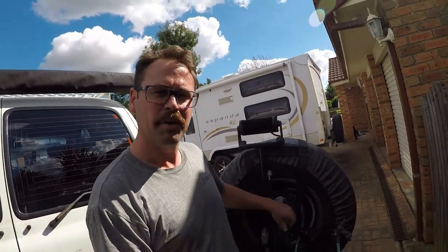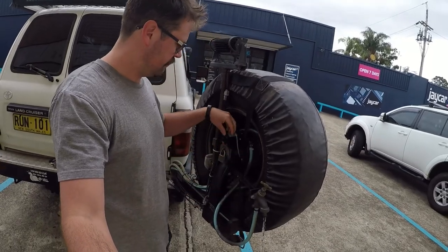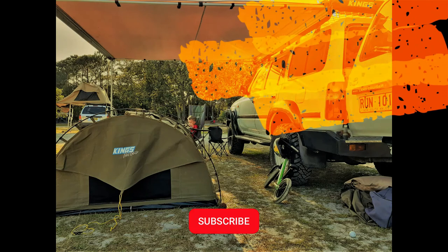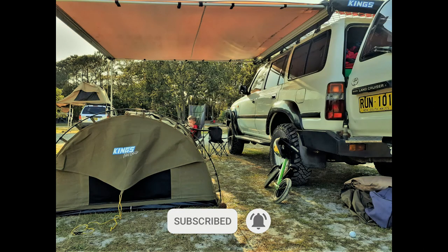Hey guys, welcome back to the channel for Tinker and Timmy. Today we're going to be talking all things water tanks on your four-wheel drive, specifically on my four-wheel drive, the 80 here. So if you want to be able to have on-tap pump water here or even here, or how about while you're camping? Stick around, I'll show you through my setup, a few tips and tricks. Not only can you adapt this to an 80 series, you can adapt this to any four-wheel drive.